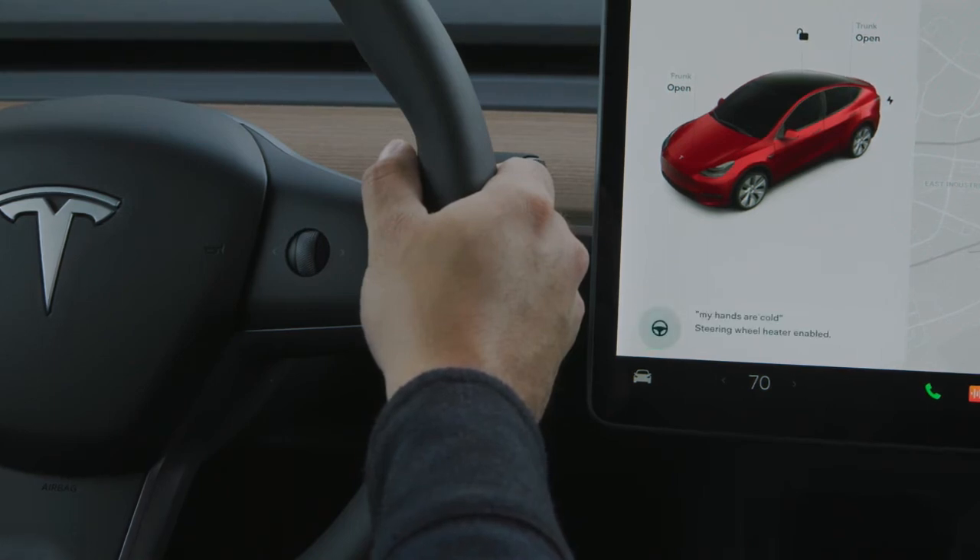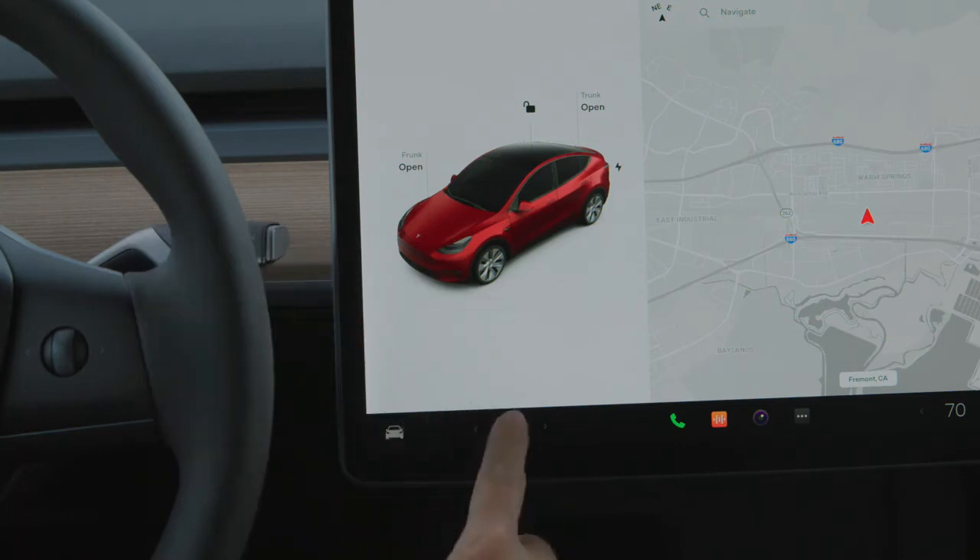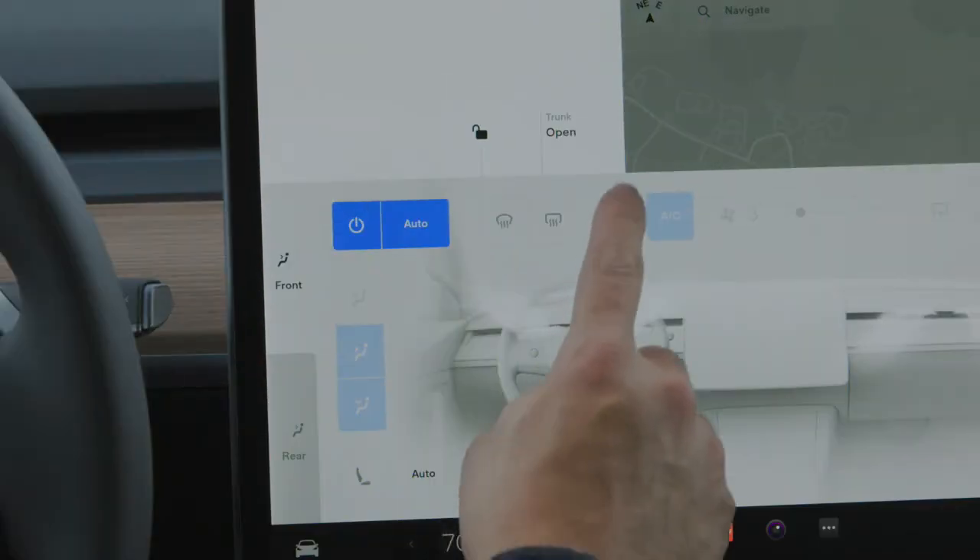You can also use the touch screen. Open your climate menu, and then tap here to heat your wheel.